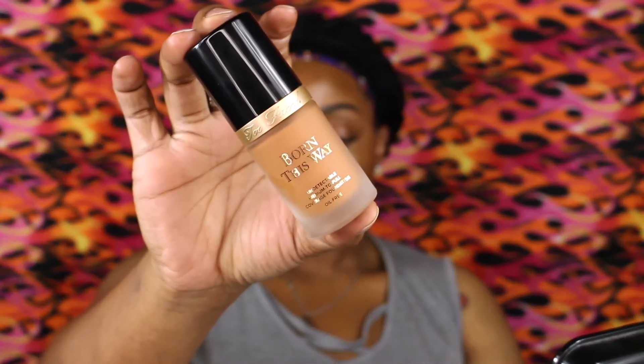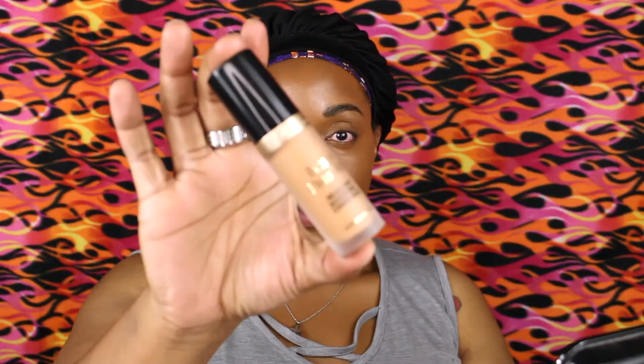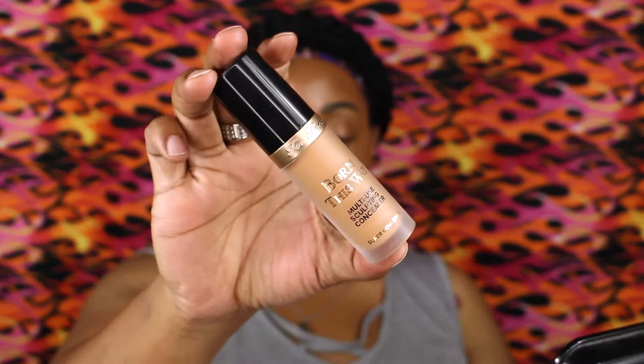I'm using the Too Faced Born This Way foundation — I am starting to love this foundation more and more, especially when I use my new favorite Morphe brush. The number will be down below. Next is the Born This Way concealer — it is thick, it covers, and I didn't look tired at all. It is amazing.